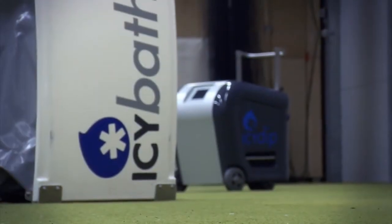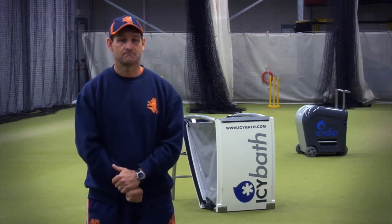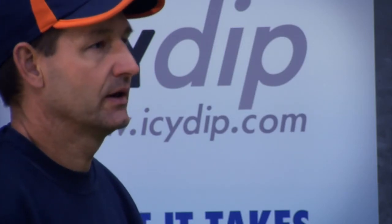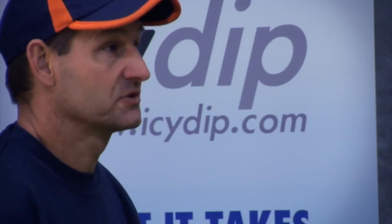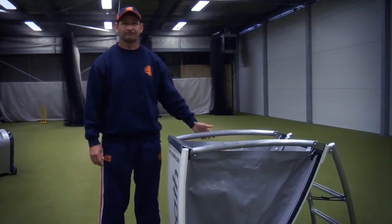Looking at the product, I've no doubt that this product positioned out of ground, in a dressing room, would be a massive add-on. The two words for me would be time saving and efficiency. There's no question it will make life easier for the medical teams.